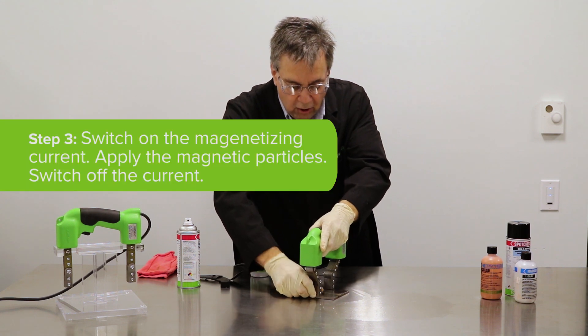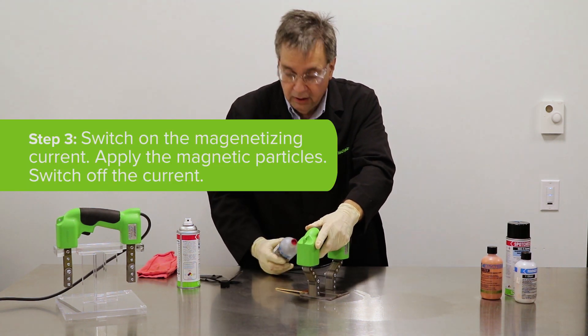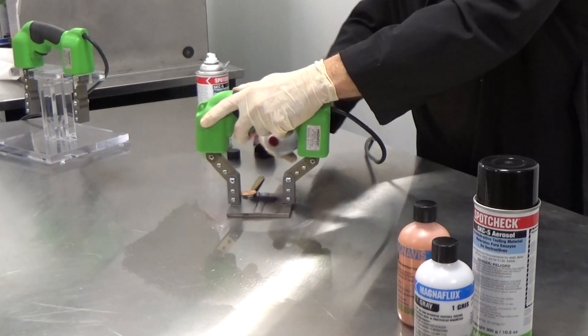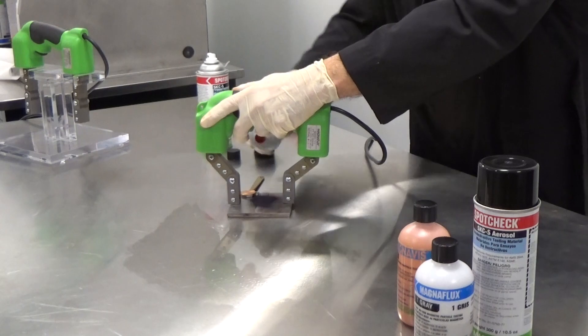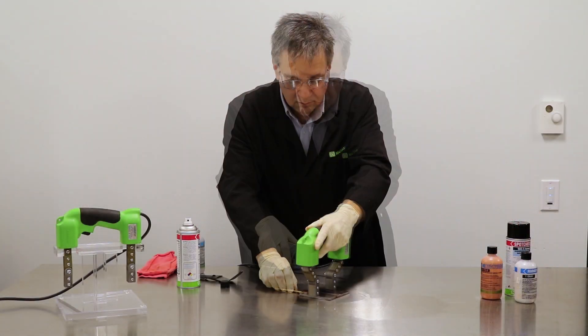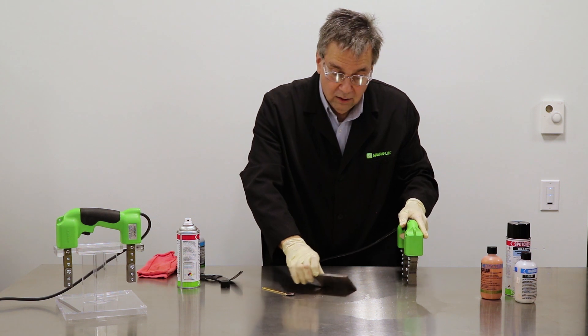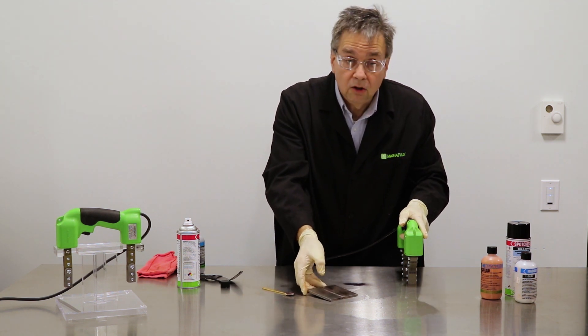You want the legs, if at all possible, to be as flat as possible. Then pull the trigger to engage the magnetizing current and spray the powder on the part. When you're done, remove the excess powder and look for the indication.